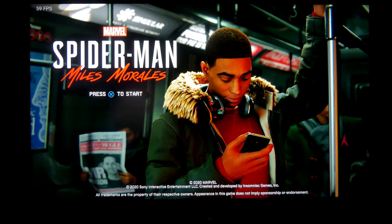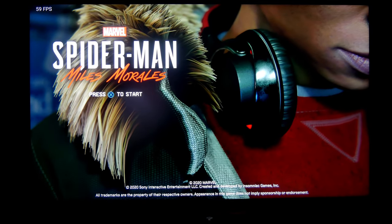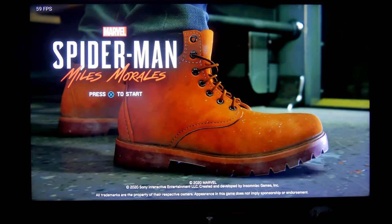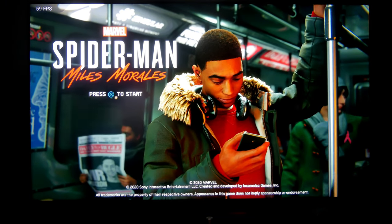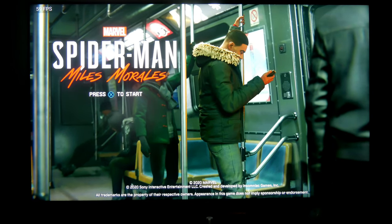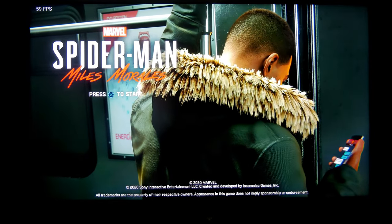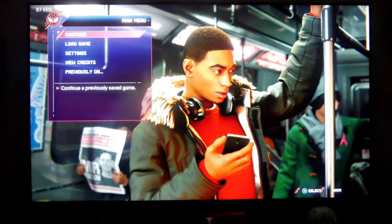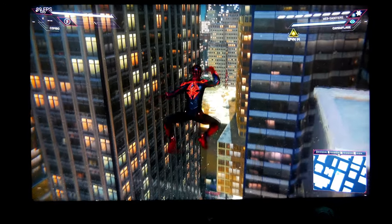Hey guys, Josti here, welcome back to the channel. It has come to my attention that HDR gaming on the Hisense U8K doesn't look good for some reason. I wanted to make a video sharing my settings. I'm going to display different types of games on this 65-inch Hisense U8K with the PlayStation 5. Sorry if my voice doesn't sound great — I've been very sick lately, but I'll do my best.